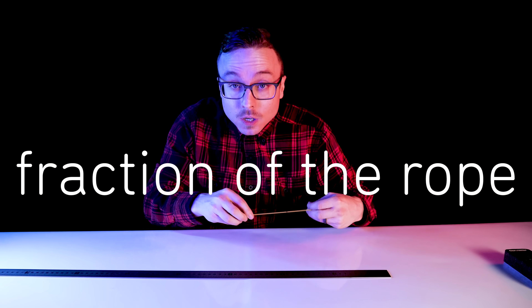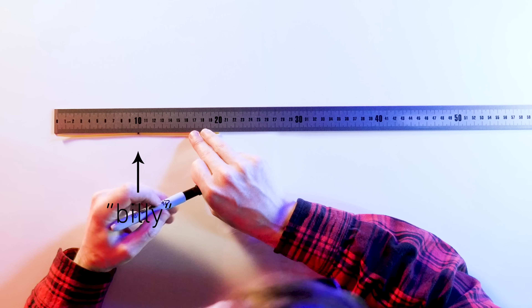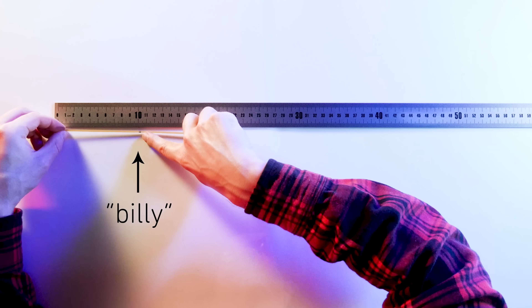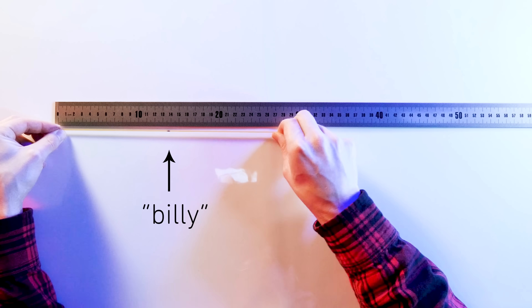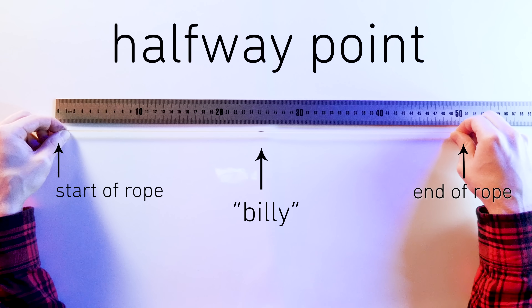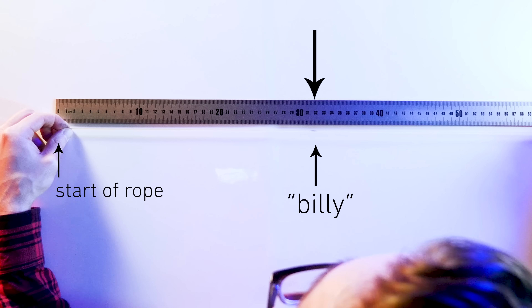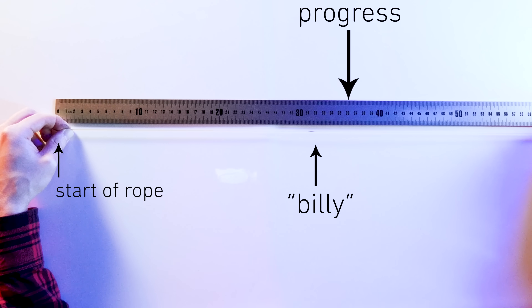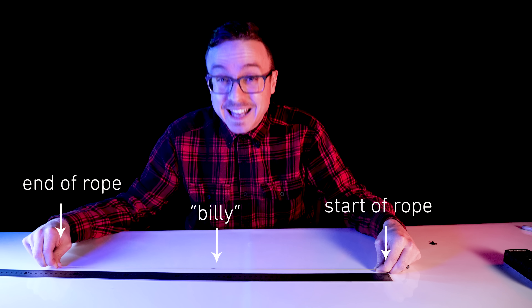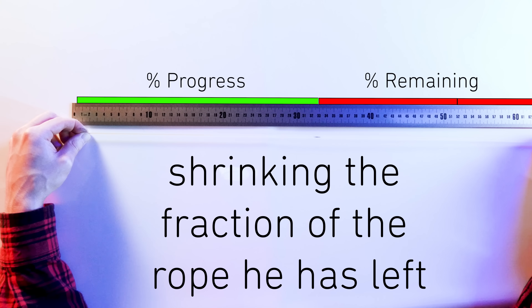It's important to think about this as the fraction of the rope that Billy has left to travel, instead of the raw distance. Let's put Billy at the halfway mark of the rope and mark where he's standing with a Sharpie on the rope — that mark is our Billy. And this time Billy doesn't move at all, he just stands there being Billy. Every time we stretch the rope, distance is added behind and in front of the rope, but he's still at the halfway point because his relative position doesn't change. Which means that in spite of the stretching, every time Billy steps forward from this point, he's making progress toward reaching the end of the rubber rope. By continuing his journey forward, he can only get closer to the end — and eventually he will, because he's always shrinking the fraction of the rope he has left.